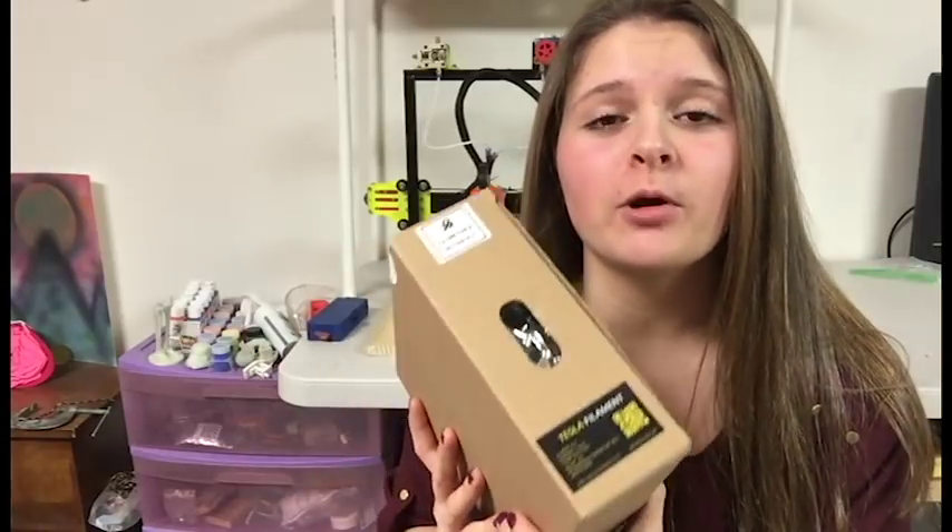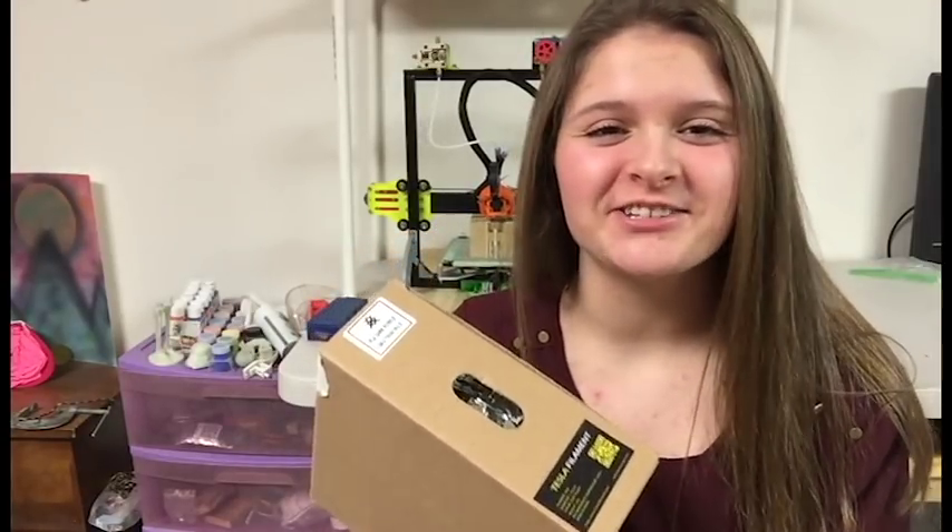Hey guys, it's Lydia here from Creator Studios, and today I'm going to be doing a review on some of Tesla's Purple PLA filaments. So let's get started.